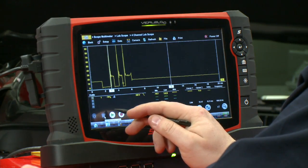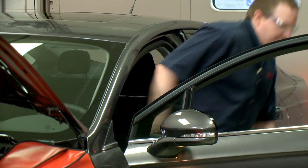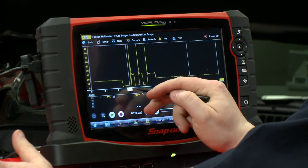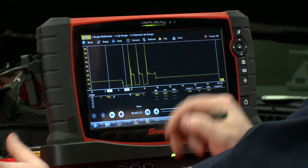Let's see what we get when we turn it on. I'll just pause it real quick and shut off the vehicle. That looks like a good pattern we've got here. Let me move my cursors so we can make some measurements and talk about what we're looking at.